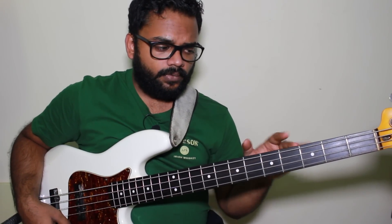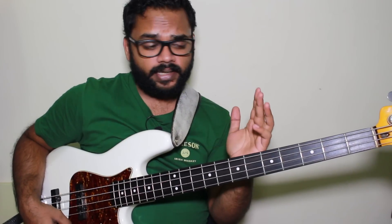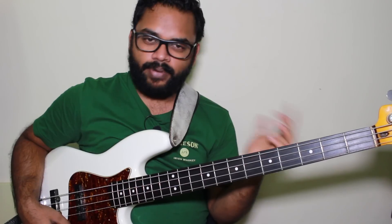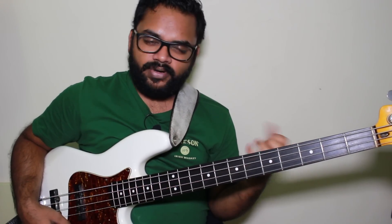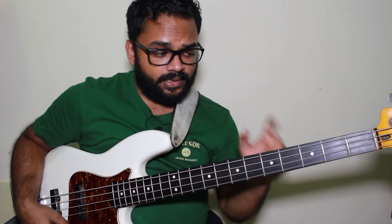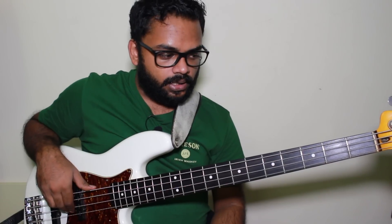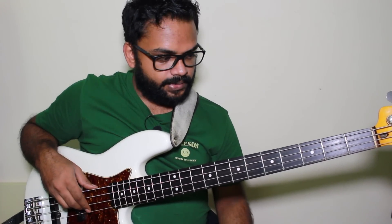I'm not even sure I was perfectly alternating arpeggio and scale the whole time, because this is something I practiced a long time ago. Now I try to focus on just being melodic with my bass lines. This system will help you enter that realm of playing melodic ideas.